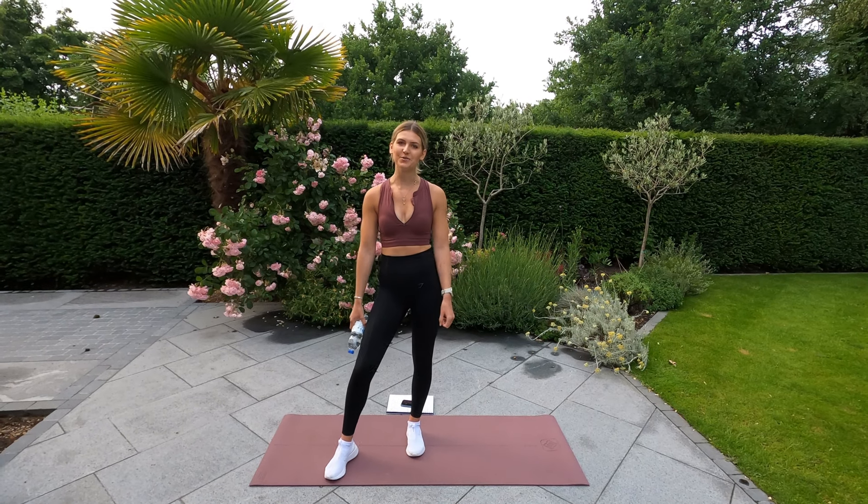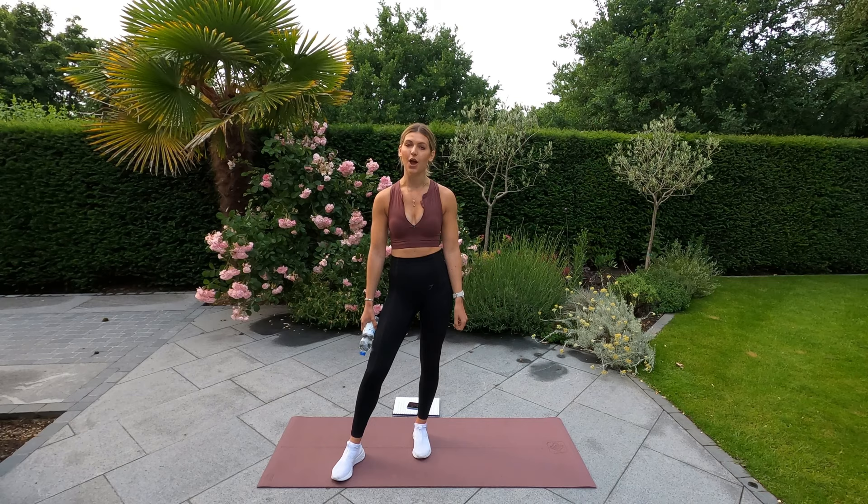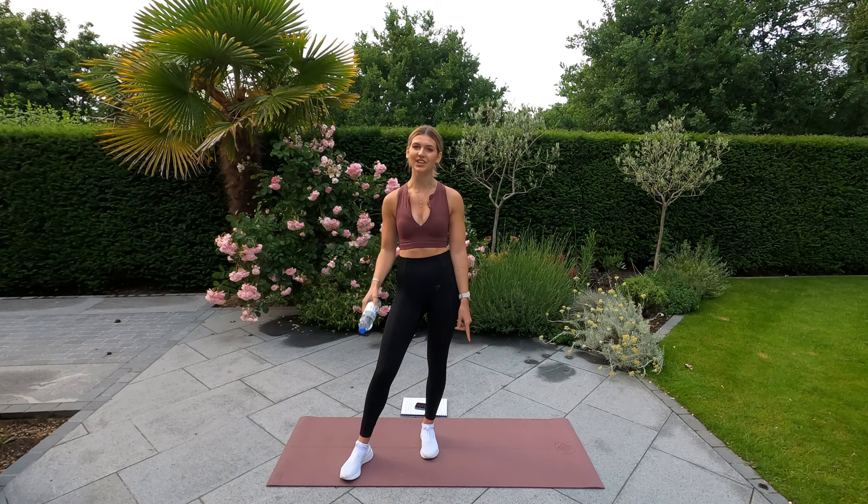Welcome back to my YouTube channel guys, this is day three of my ab workout guide — we're halfway through now. For this one all you're gonna need is a water bottle, so let's get started.